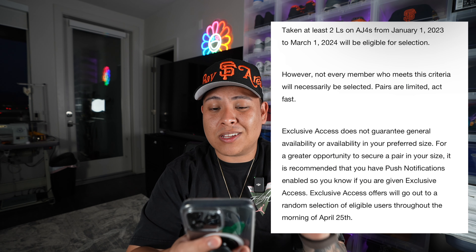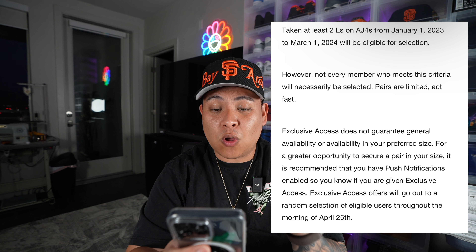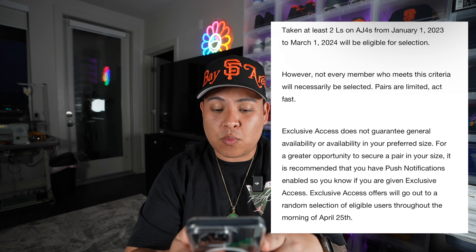I was just taking a look at the Sneakers App early access to see how to get a pair and if you qualify, so let me skim over these details real quick. In order to reward the most loyal Air Jordan 4 members, only members who meet both of the following criteria will be eligible: you need to have taken two L's on Air Jordan 4s from January 1st, 2023 to March 1st, 2024 — that's a whole year and some. Not every member who meets this criteria will necessarily be selected. Exclusive access offers will go out to a random selection of eligible users throughout the morning of April 25th. So make sure you guys check the Sneakers App — that's one way out of many ways to get a pair.